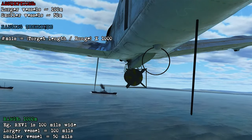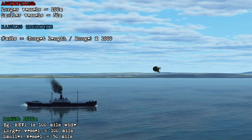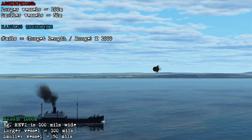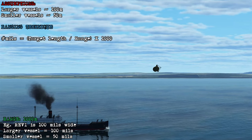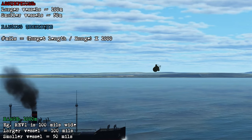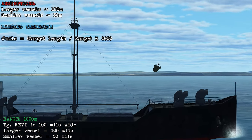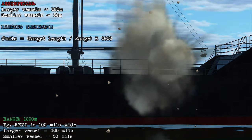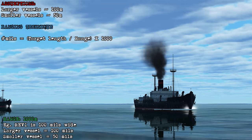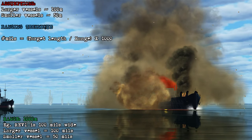If you're attacking larger vessels like destroyers or cargo ships, you assume the length is going to be about 100 meters; for smaller vessels you'll assume a length of about 50 meters. To determine how many mils the target takes up on the sight at 1000 meters, take the target length, divide it by the range you want, and then multiply by 1000 — that'll tell you how many mils it takes up on the sight. So in a Revi sight, for example, it's 100 mils wide. At 1000 meter range, a larger vessel which is 100 meters long will take up 100 mils, and a smaller vessel will be 50 mils.